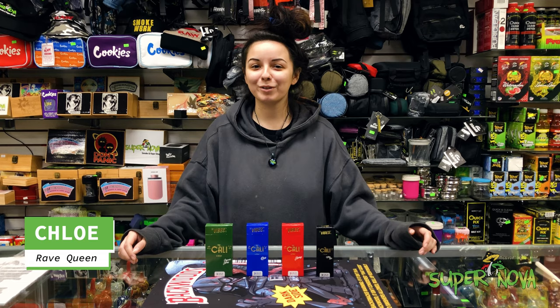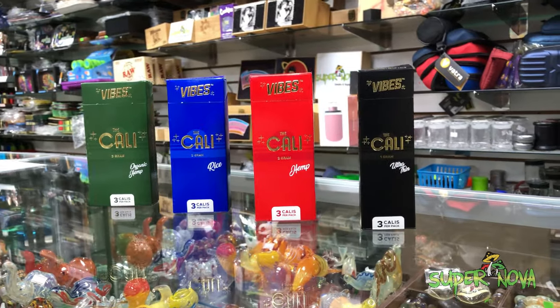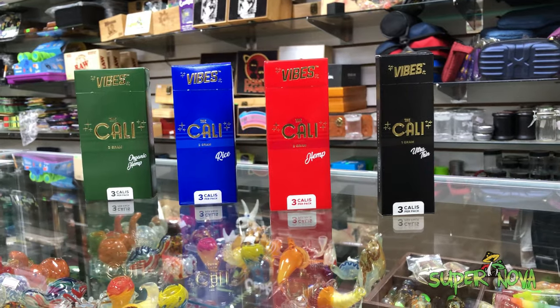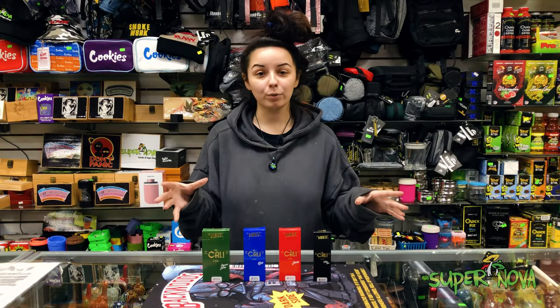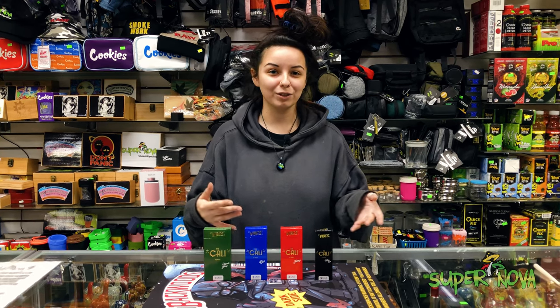What's up guys, it's Chloe from Supernova and I'm here to show you some of our new Vibe Cali's in our one, two, and three gram papers. I'm gonna go ahead and pull out one of each and we're gonna take a look, and we are going to reference it with another similar joint size.